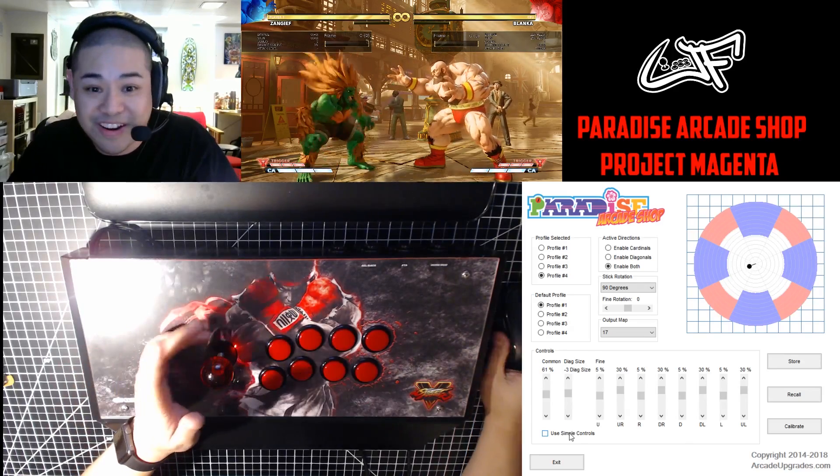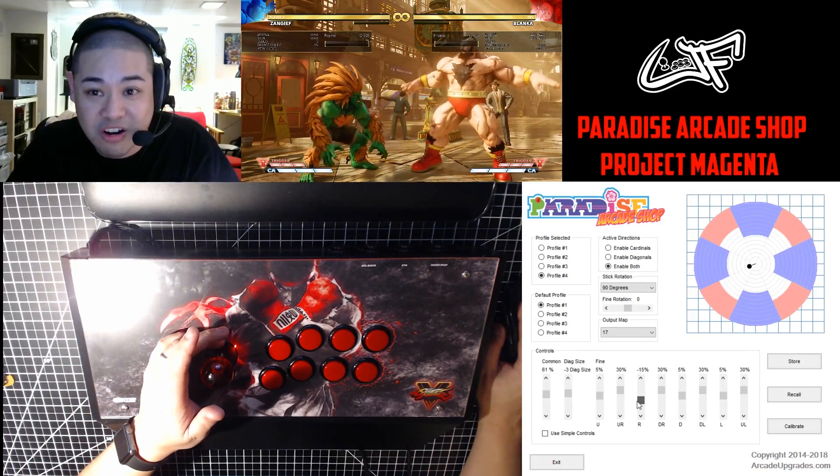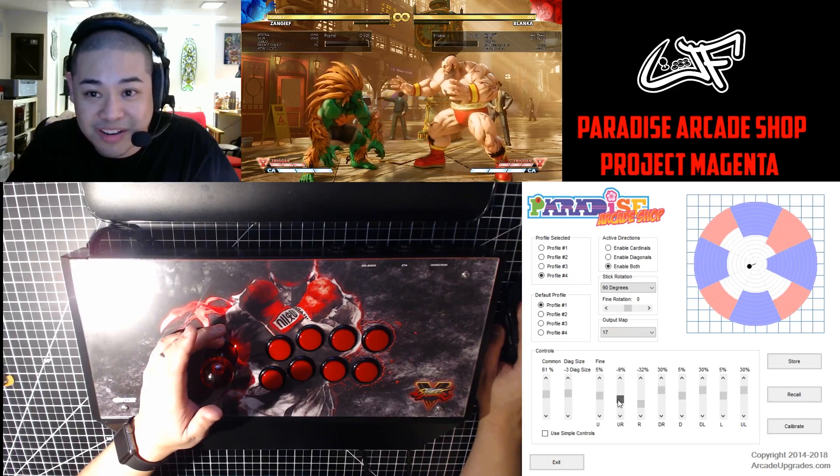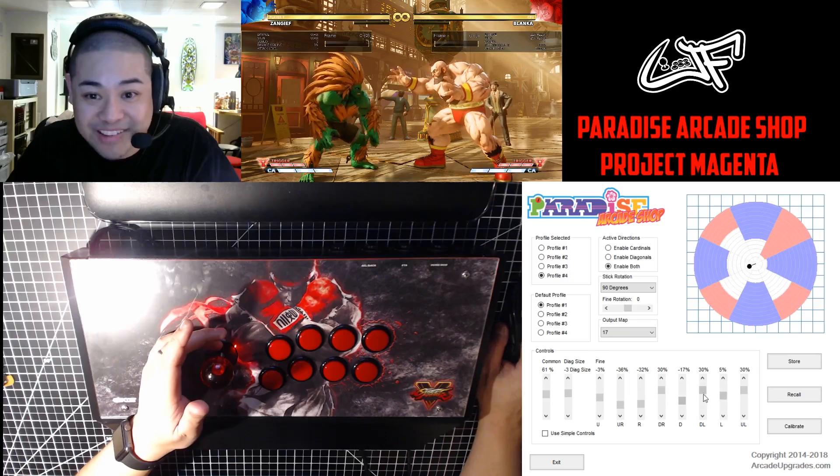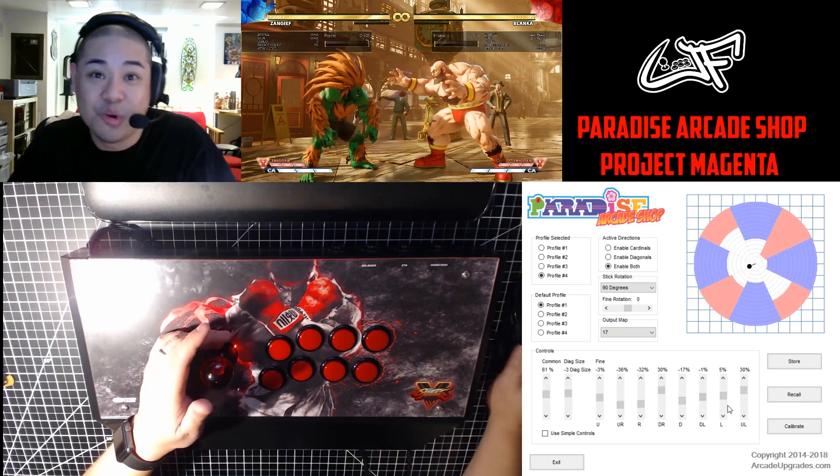You can literally adjust to your heart's content which parameter or which direction has priority, which one gets activated faster — you name it. So this is where it gets really fun. Let me show you a couple of things I've done with a few of my profiles.